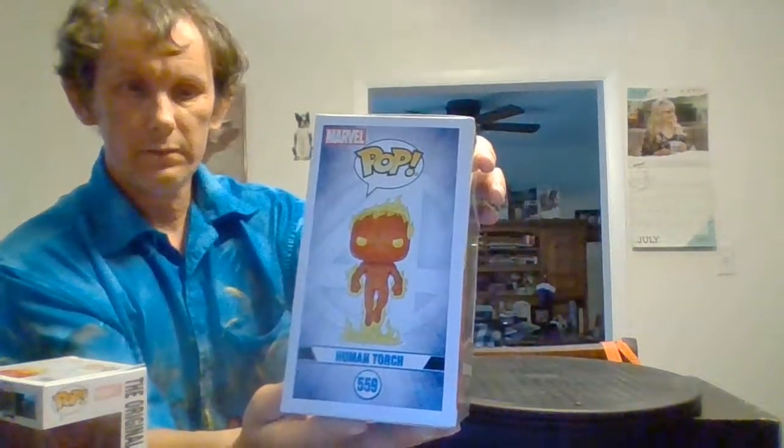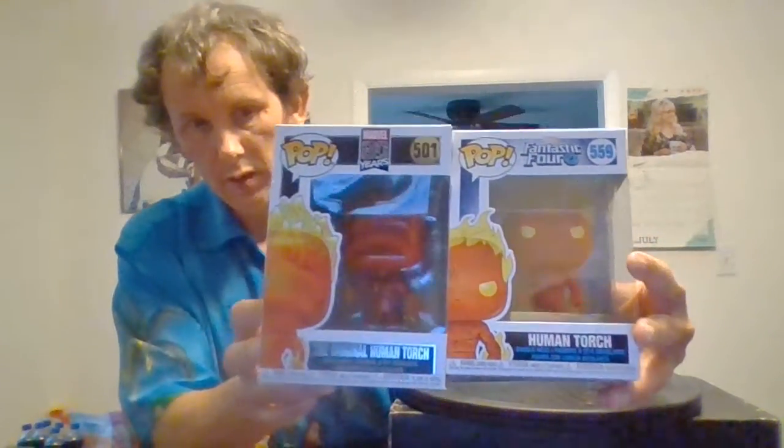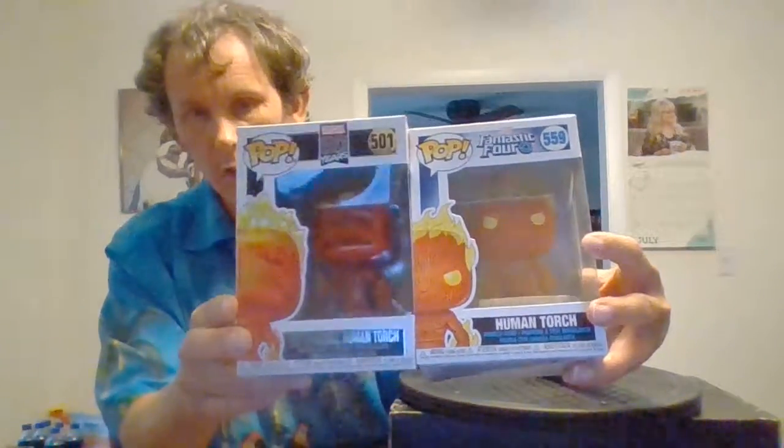Here's the side of this one, and here's the side of the other one. This is the one with no face — no eyes, nothing. They both have the flames up on the head and flames on the arms. I'm not going to take this one out of the box either. They're both very cool and they're both very different.